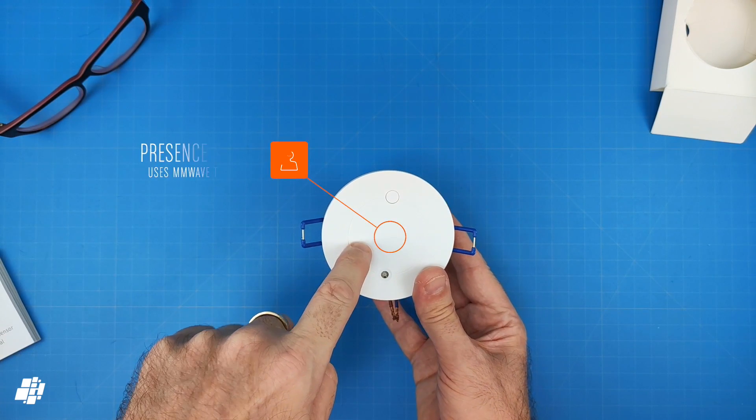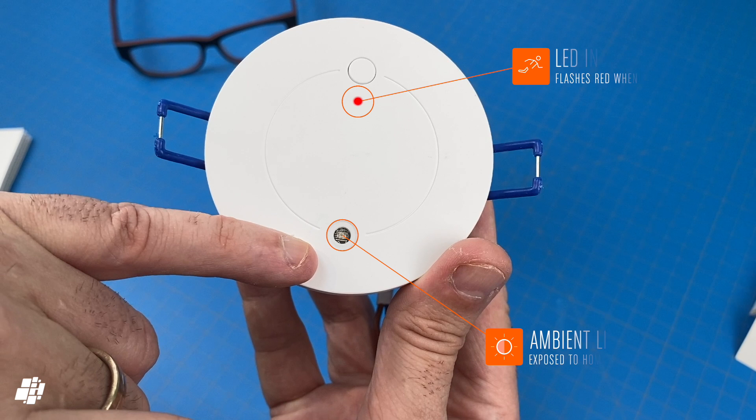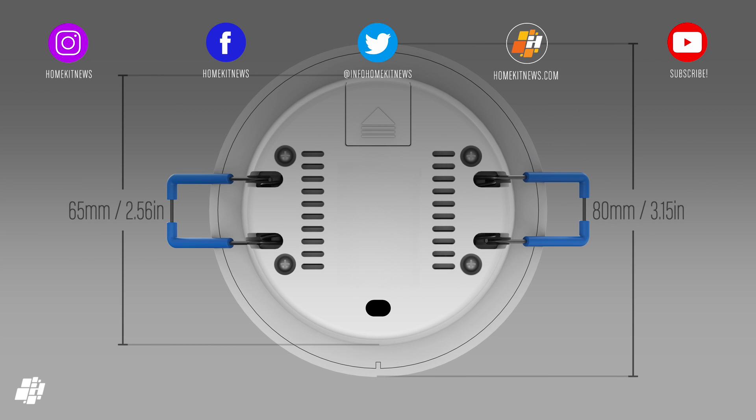The front of the device is where the presence sensor is located, using millimetre wave technology, which isn't dissimilar to sonar in some ways. It also contains an ambient light sensor, with both sensors being fully exposed to HomeKit. It's smaller than a typical downlight — only 45 millimetres deep and 65 millimetres in diameter, with the front face measuring just 80 millimetres.